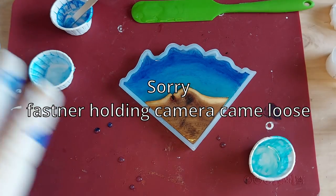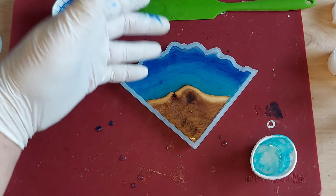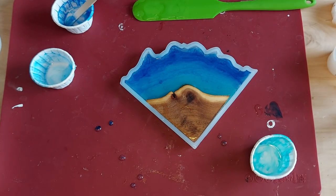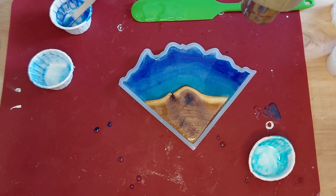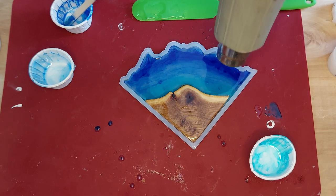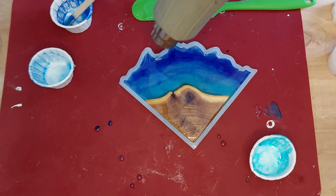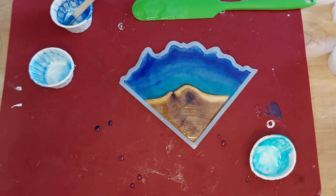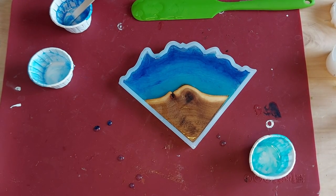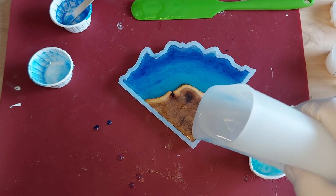I knocked the camera and apparently didn't notice — hoping we didn't miss too much. I went back over layering the light, then the medium, then the dark, pushing it back and forth. Now we've got all our resin in, so we're going to give it a quick blow with the heat gun, and then pour just a little bit of clear over this to try to fill it up.